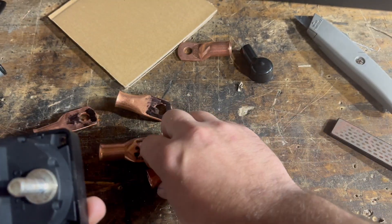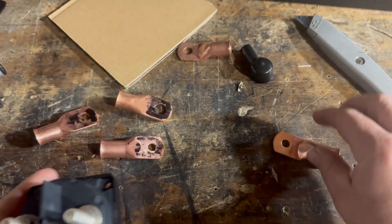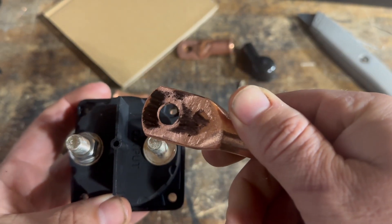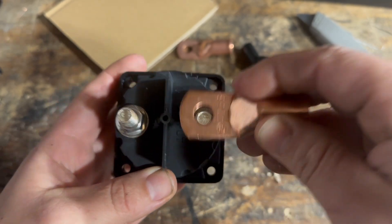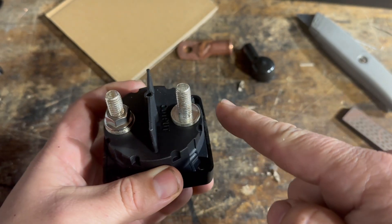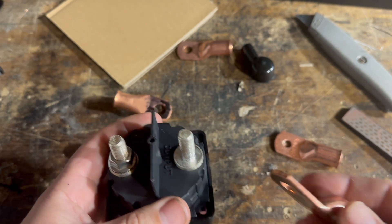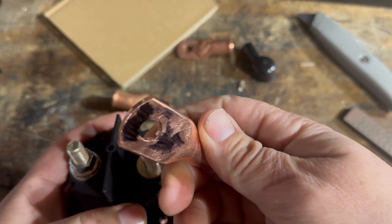So if you've got a disconnect or something like this, and we're putting that lug on there, we're only getting contact on just two different parts. I'm starting to wonder if that's why sometimes these are burning up on people. You can look it up online — disconnects are one of the most dangerous things you can have in your system. You've got to make sure this connection is good, and I'm wondering if this is a part of it.